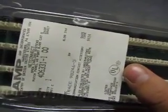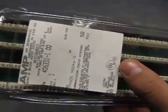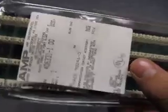Part number is 406331-100. It says it's a NetConnect open cabling system, patch panel 48-port RJ45 Cat5.